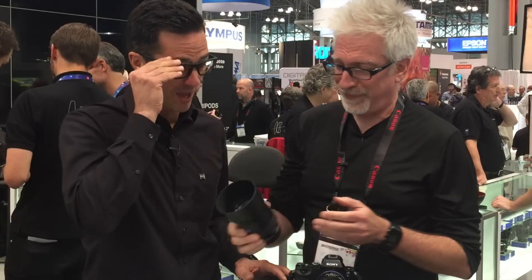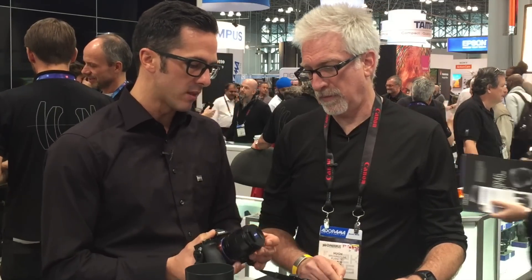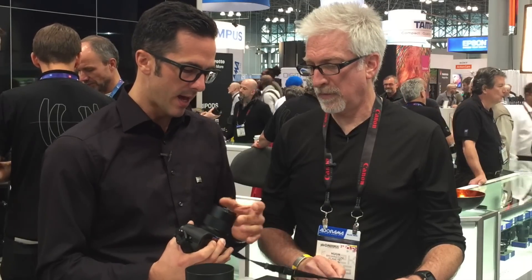Michael, take us through it. Of course, yeah. Maybe let's start with the 2.8 21, which is the third focal length in our Loxia lens family. What is very nice is that we keep the same form factor — the same front diameter as the first two focal lengths, so customers can use 52mm diameter filters. Nice and compact.